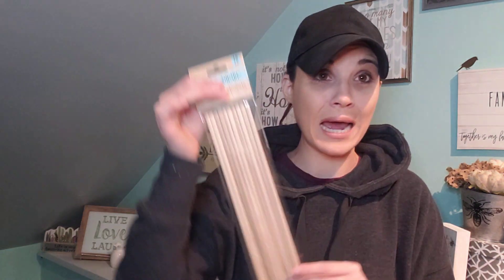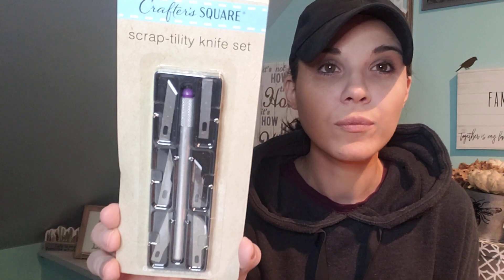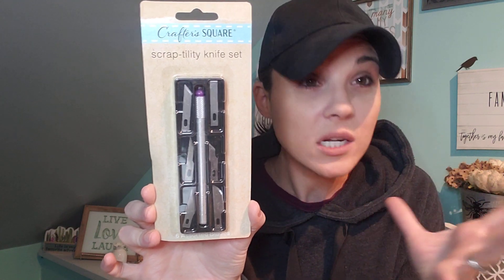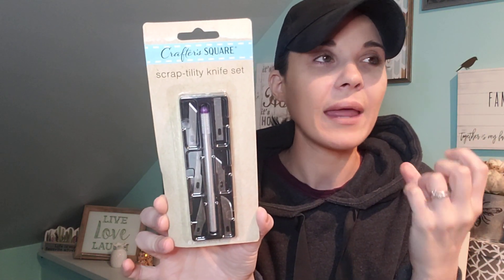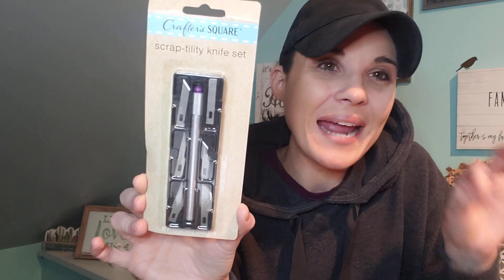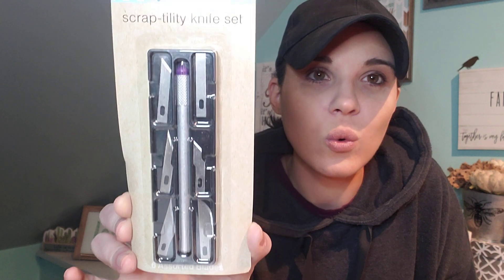Another thing I picked up were these dowels. This is another amazing deal for a dollar — they actually have the longer ones and the shorter ones. And then I got this scrap utility knife set — it's a razor set. I've been wanting one of these for a long time, but I will not pay like $5 for a little knife. I love how it has different heads on there. It's so cool for a dollar.